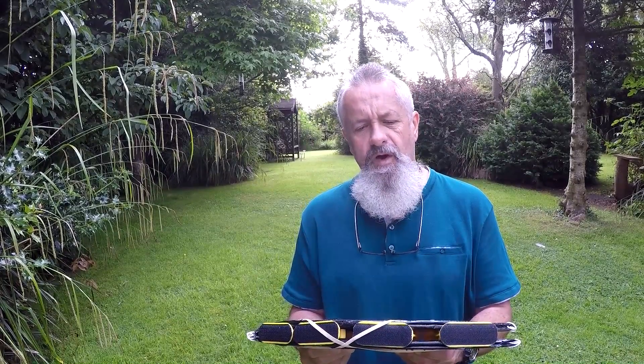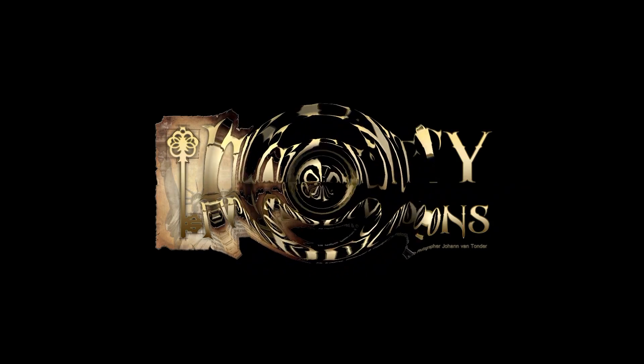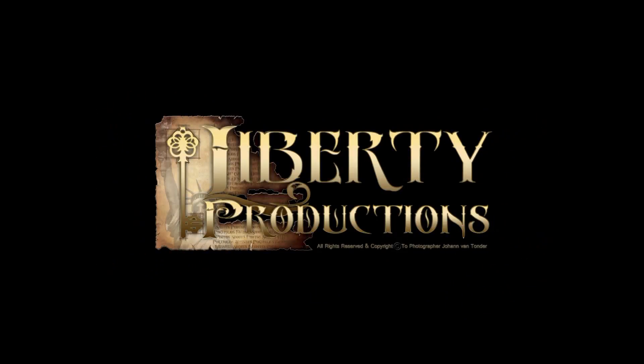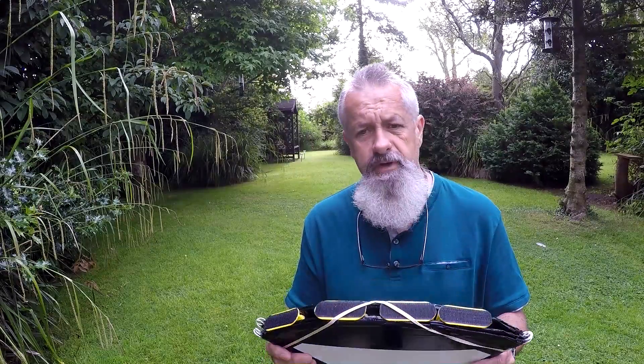Improvements on my DIY homemade helipad. I want to do a follow-up on the video I posted last week.